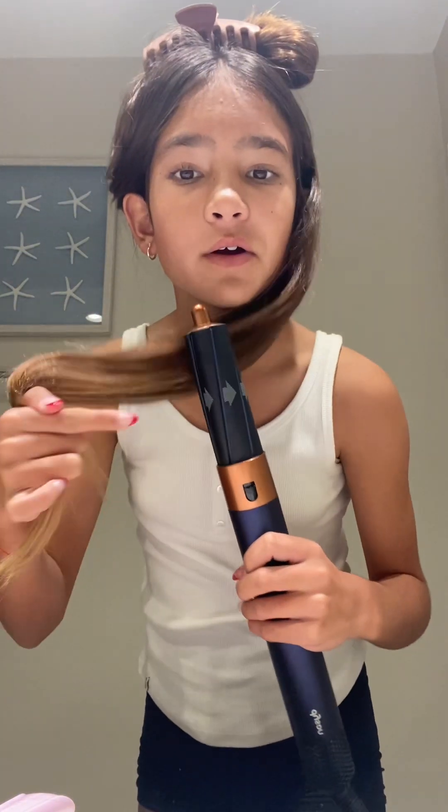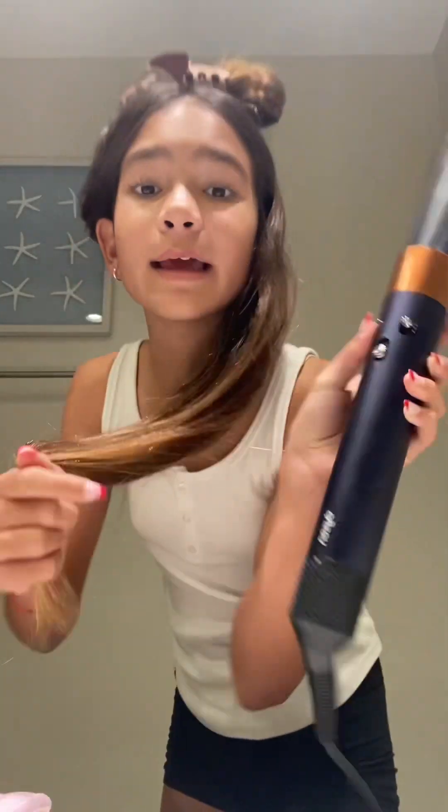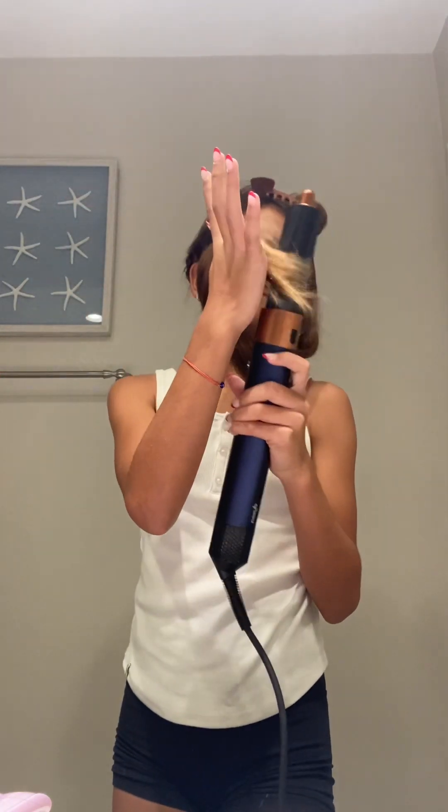Make sure your Dyson arrows are pointing that way. Turn it on and make sure it's on the highest heat. You're going to want to swoop your hair like this so it goes to the right. And you get like that — it's a little swoop. You can push it out.